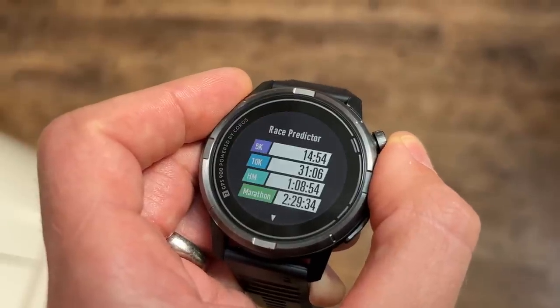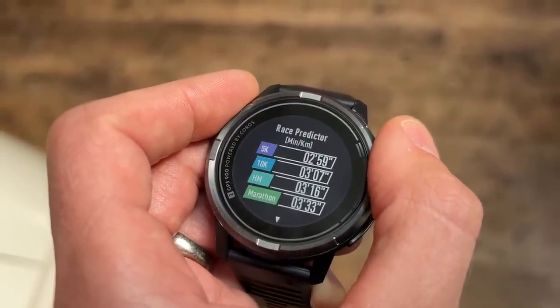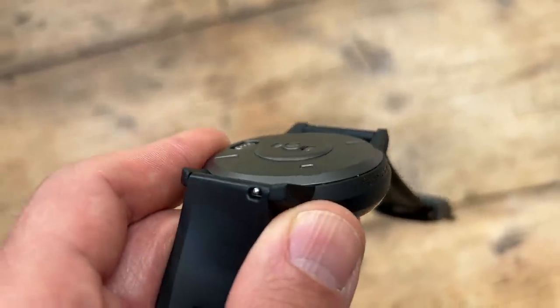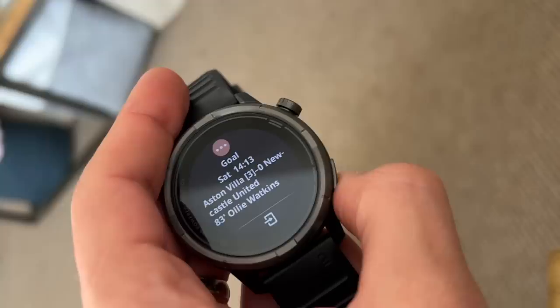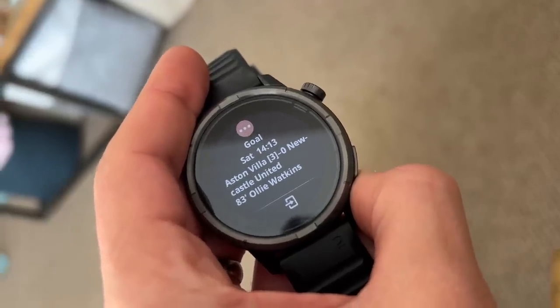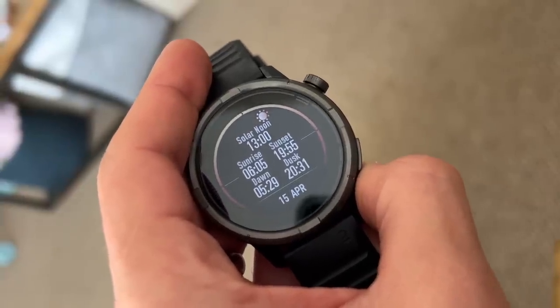The EvoLab training analysis is quite in-depth — it gives you things like training load analysis, predicted race times, and recovery time. There's a silicone strap that comes with the watch, changeable via a quick-release mechanism that's a bit fiddly but does work. There aren't a whole load of smart features on this watch, but you do get notifications from your phone as well as sunrise and sunset times.